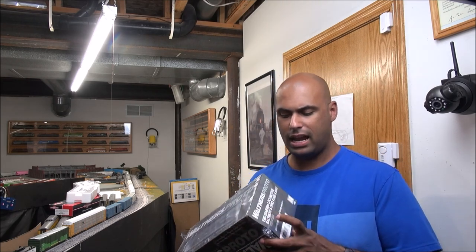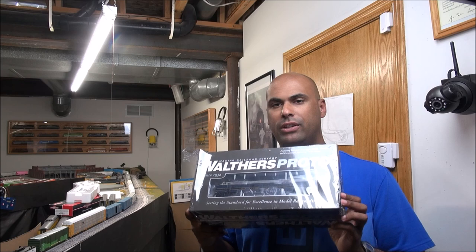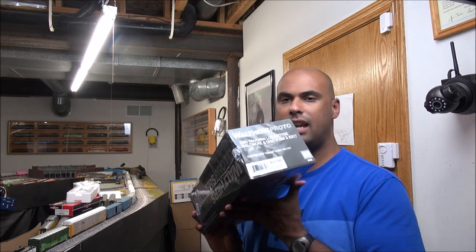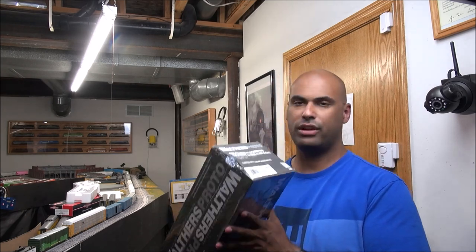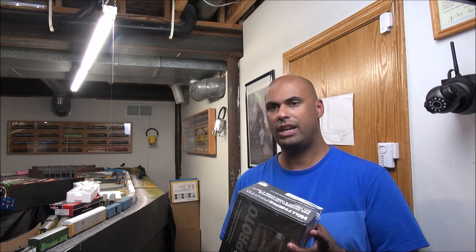Welcome back. Today we're taking a look at a dynamic duo pair of locomotives — the Walthers Proto EMD E9A and E8B in the Baltimore and Ohio scheme. MSRP is $569.98, and you can get discounts from brick and mortar hobby shops and online retailers. We've already kind of tested these, but we're going to do a product demo and see what you get.